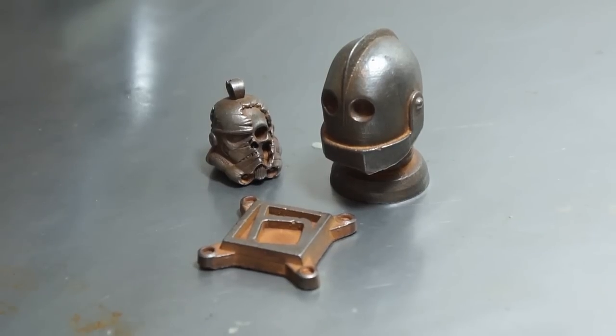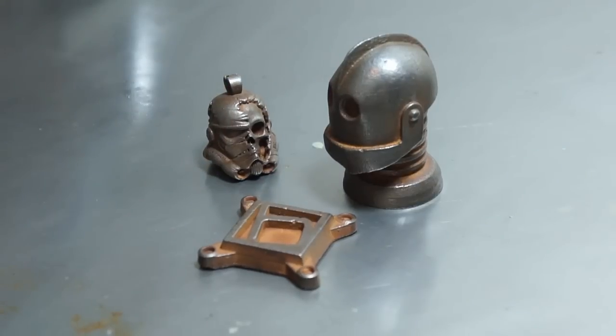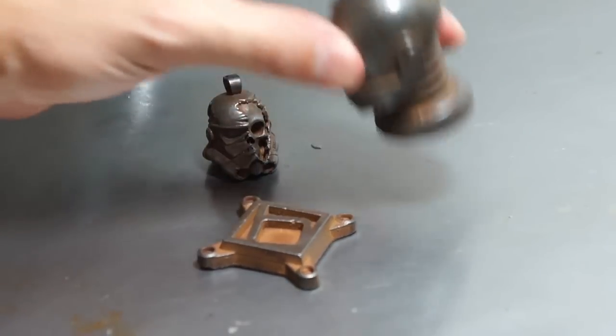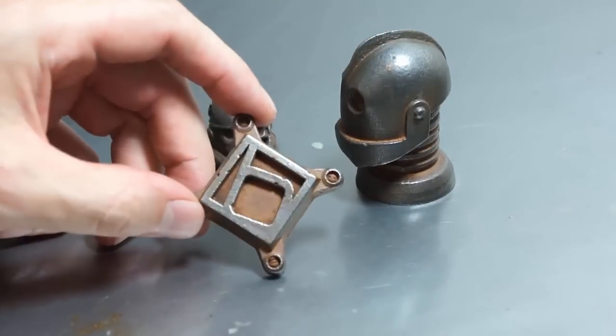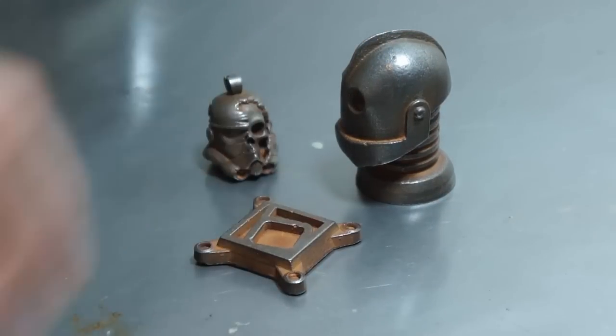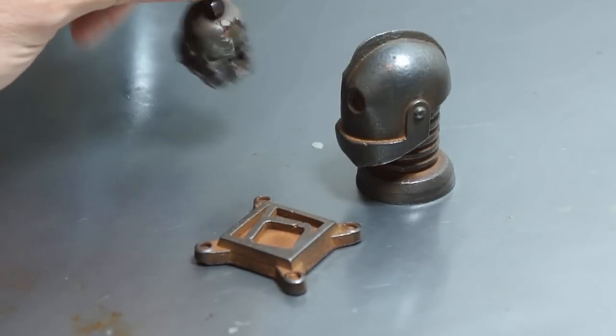Hi guys, this is Paul and this is my demonstration of making cold cast parts from 3D prints. Cold casting is the process of mixing metal powders with clear resins. These pieces were made using an iron powder. I love the qualities you can achieve with iron powder such as the brilliant shine, the rust, and also these parts are magnetic.